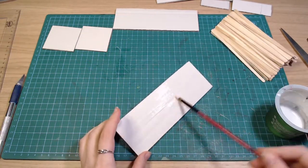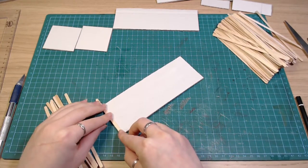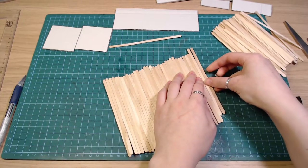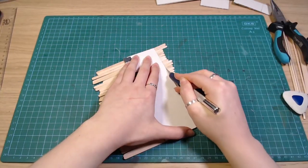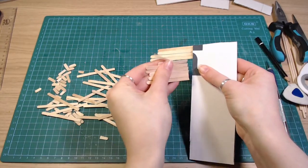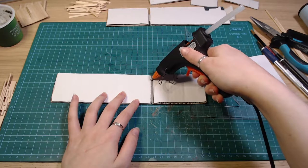I covered the walls with white glue and attached the sticks. After drying I cut off all the excess until I was left with a nice wall, and did the same for the other ones. Then I glued them together with hot glue.